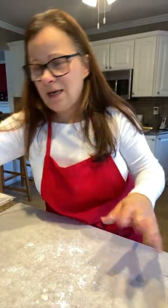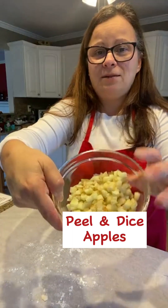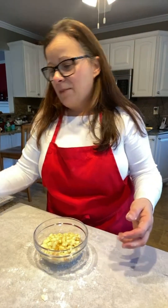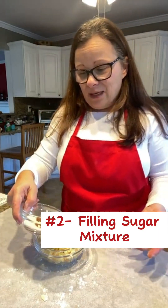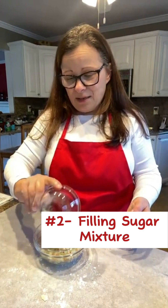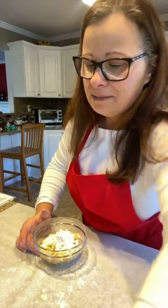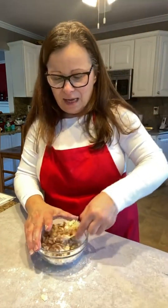While your dough is chilling, prepare the filling. I'm going to add to the diced apples the filling mixture, which is some cinnamon, a little bit of flour, and some sugar. Then just stir this up to coat the apples.